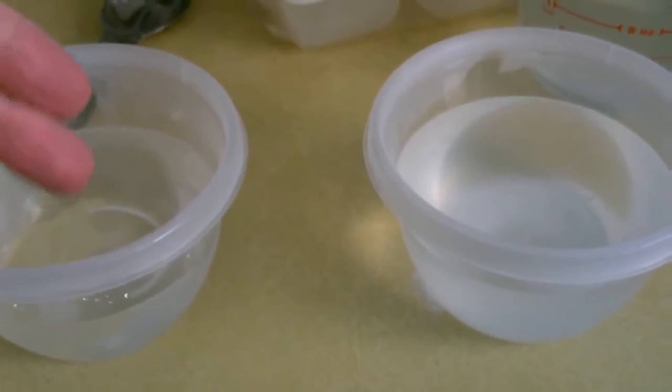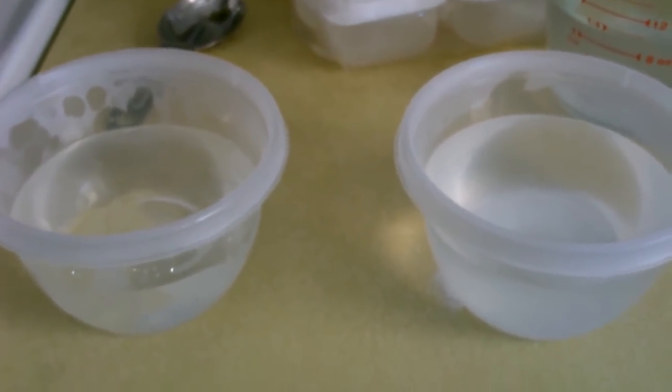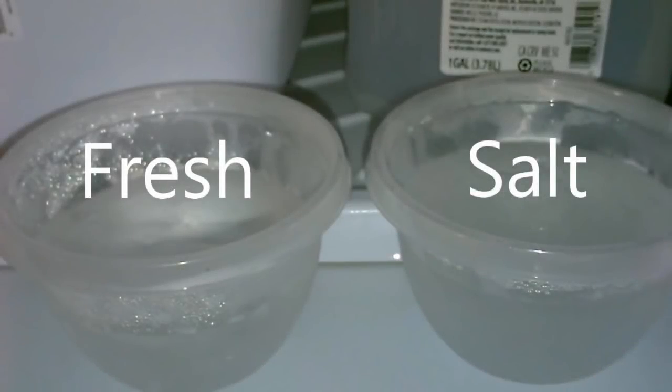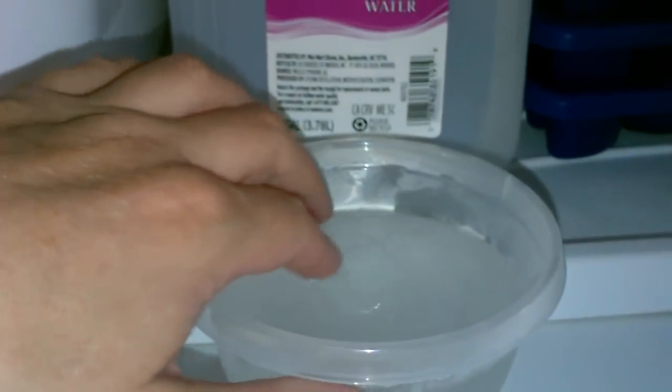Okay, so we got the tap water over here, the salt over here. Let's get started, and then I'll take some temperature measurements.